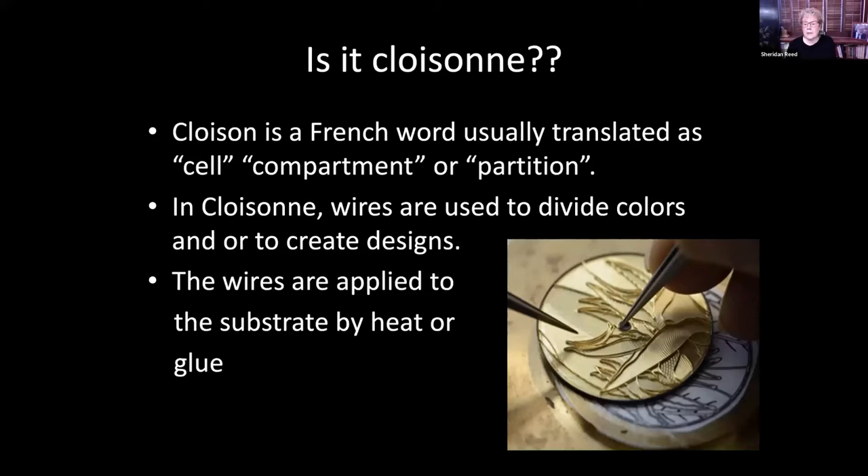Why are all the enameling words French? It's because the city of Limoges in France was once a very popular and prolific producer of enamels. Because they were sold all over the world, the French word sort of took over. So what does cloisonné mean? It can mean cell, compartment, or partition.